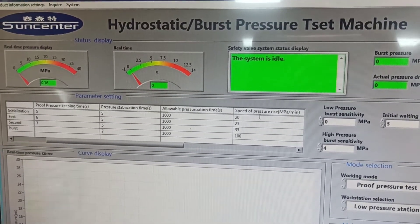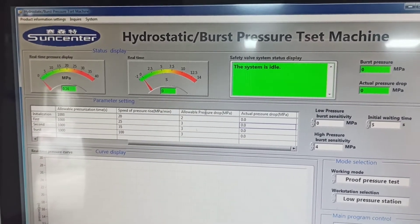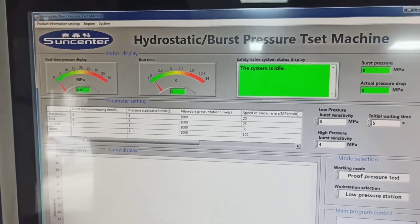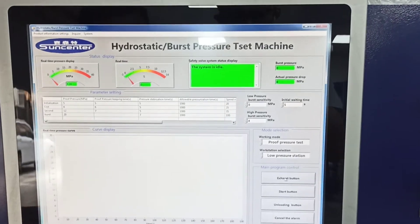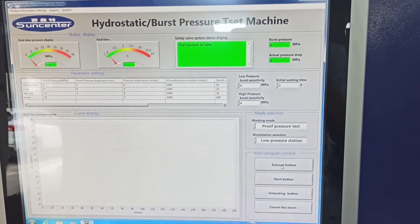You can also set speed of pressure rise, allowable pressure drop, and some other details. Firstly, press the exhaust button to make the air out of the pipe.